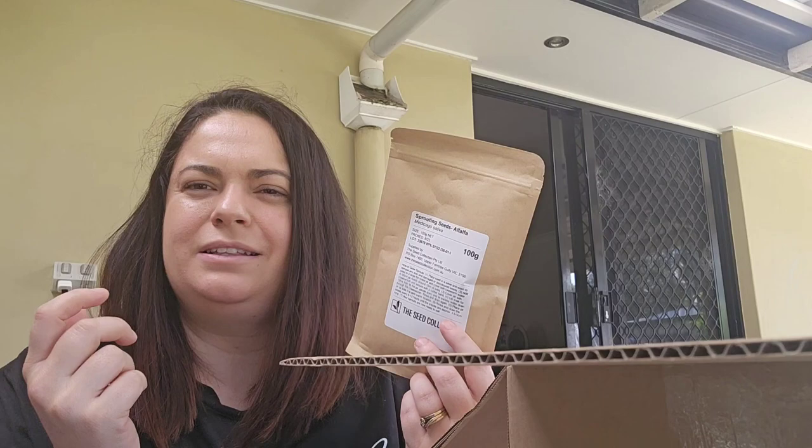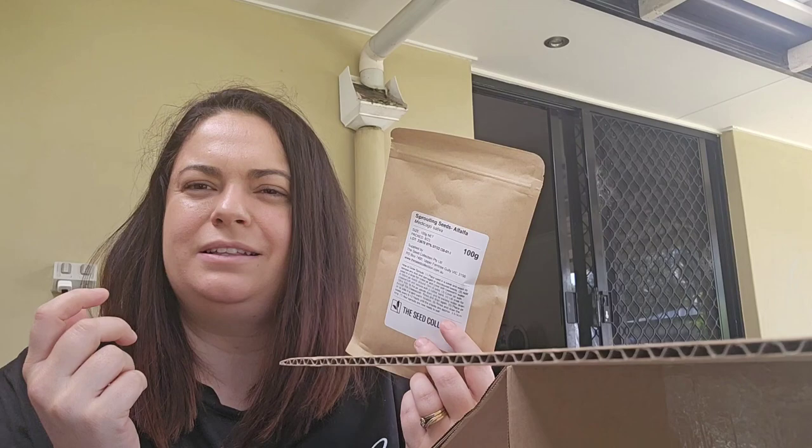I've never sprouted beans or sprouts in a jar before, so I'm really excited. This is definitely something I've always wanted to try — I'd love to have a bunch to just snack on every single day. It's something new I'm going to do, and I think I got a couple of different types.